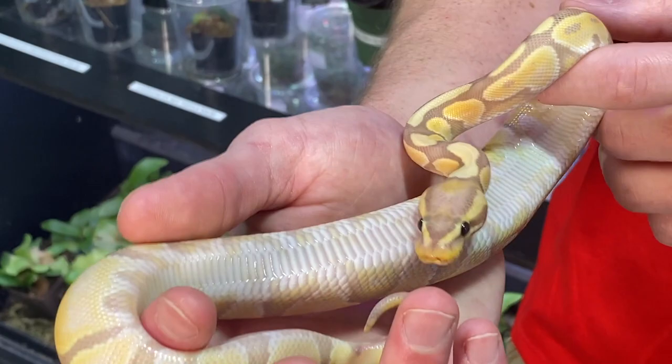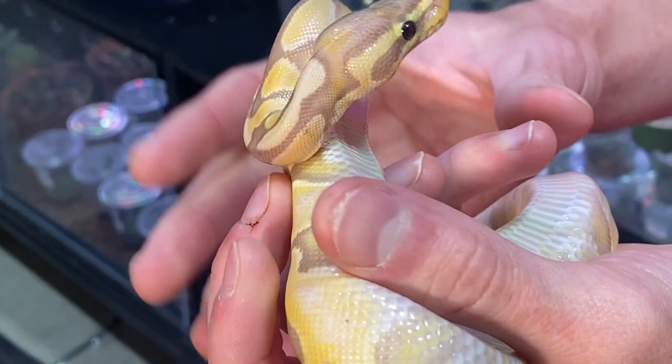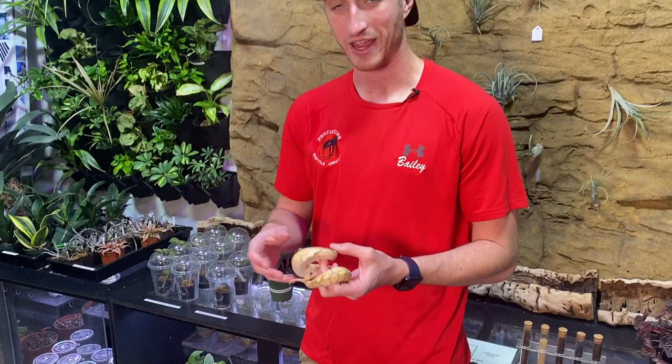Now on the stomach, mites are going to pop out — you're going to notice them very easily. As well as in the corners of the mouth, which is a little bit harder to see sometimes. If you just bend the mouth back and open it a little bit, right up in that corner. If you have a lot of mites on your snake, they'll kind of congregate there where it's nice and wet.